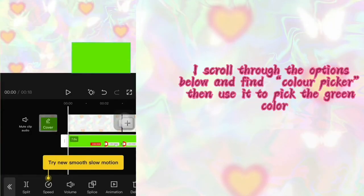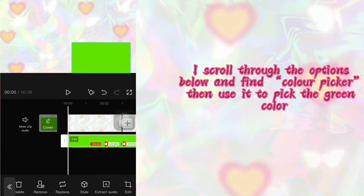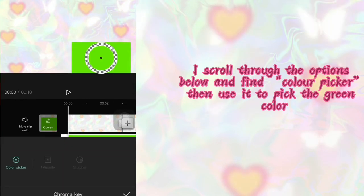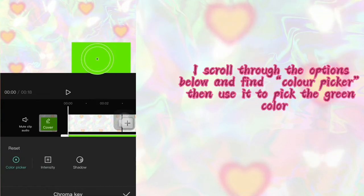I'm going to tap on the overlayed video and then scroll through the options down there until I find chroma key. After choosing that, I'm going to tap on the color picker — that's the second thing I'm moving around in the video. I'll use the color picker to choose the color I don't want in the overlayed video, which in this case is the green.